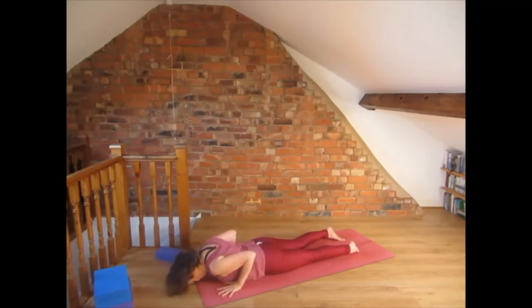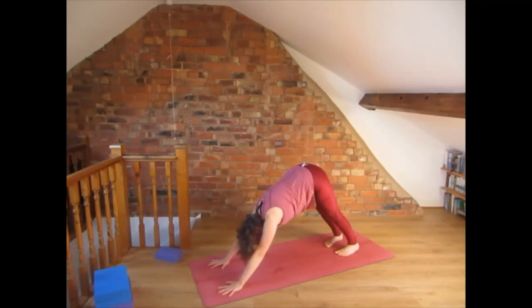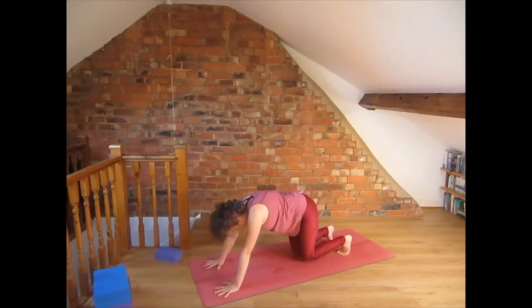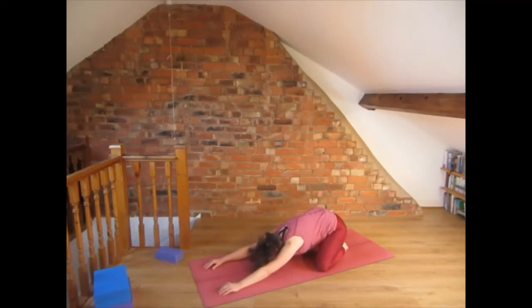Come up into all fours and then into down-facing dog. Press the hands into the floor, fingers nicely spread. Drop the knees, open the knees wide and rest in extended child's pose with arms extended in front of you. Relax and breathe.